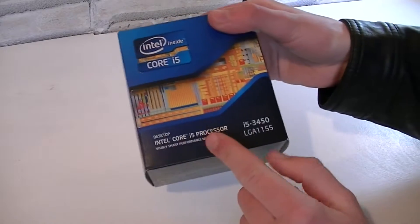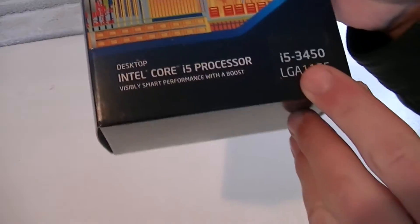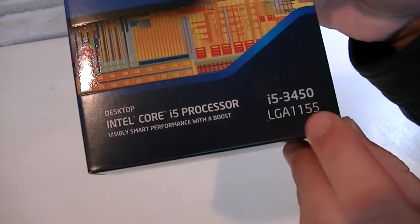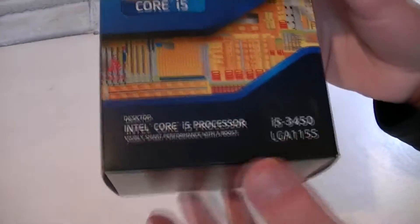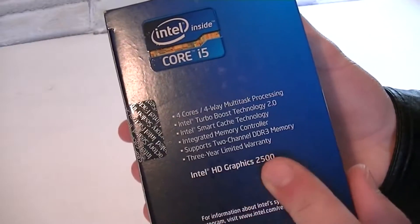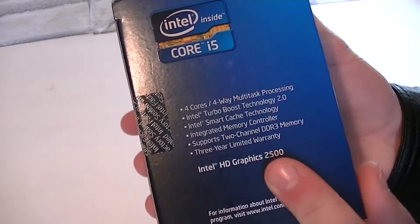Once again we're looking at an Intel Core i5 CPU, which would be the i5-3450, which uses the LGA 1155 socket just like every other Ivy Bridge CPU does. On this side you will get to see some highlights of this processor, like the Intel HD Graphics 2500 for example.